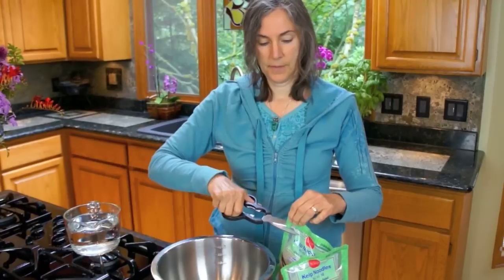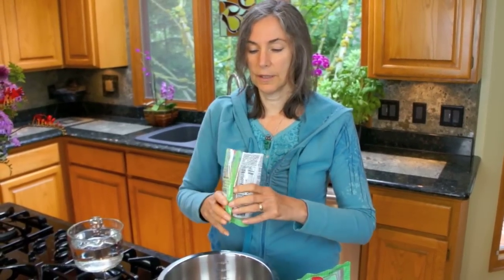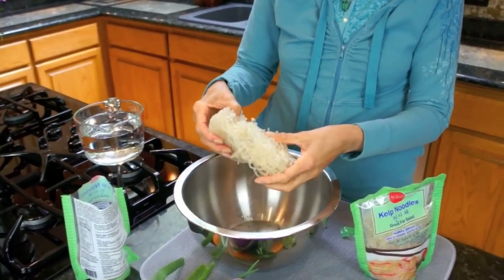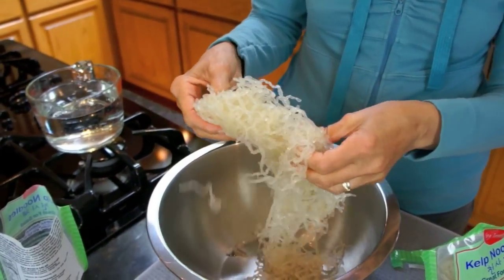The way we work with these — by the way, they are a rich source of trace minerals including iodine, and so many people have thyroid challenges, so a little extra iodine is a good thing. As you can see, they almost look like rice noodles, but they are not.